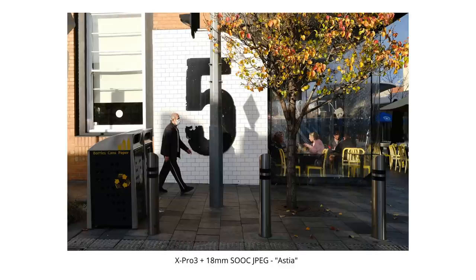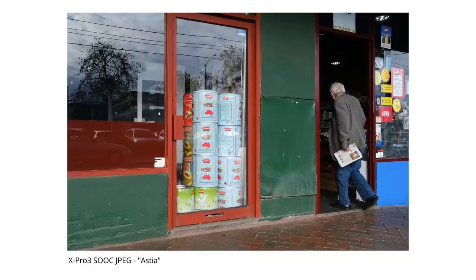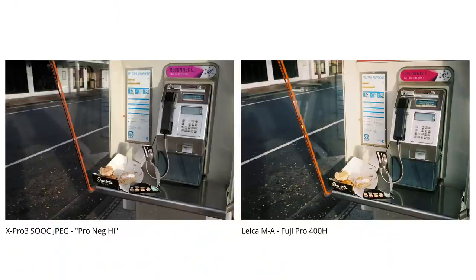Shooting street was easily my favorite thing to do with the X Pro 3, and although it didn't quite match the experience of using an actual rangefinder — at least for me — that wasn't what I set out hoping for it to do. The X Pro 3 definitely offered its own unique shooting experience, and I think street and documentary photography are probably this camera's strongest selling points. Compared to any other digital camera I've used, the X Pro 3 offered the closest thing to the film shooting experience. I'm really thankful to Neil from Fujifilm Australia for organizing the loan and letting me use and talk about it without any restrictions.